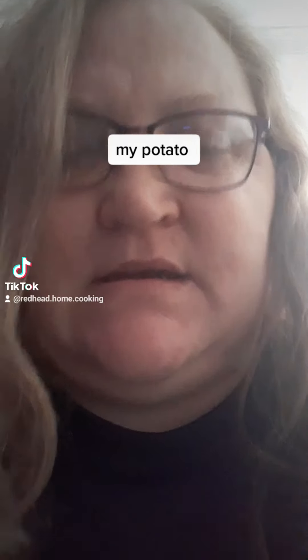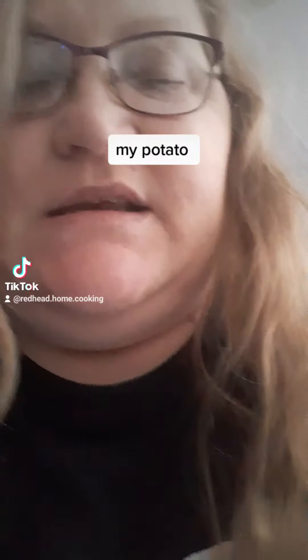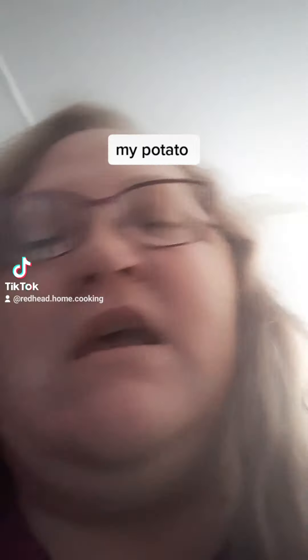Okay guys, I was going through my potatoes and I happened to find some potatoes that have these little growths on them. These little growths are called eyes. And what I'm going to do is go plant them in my five gallon bucket.